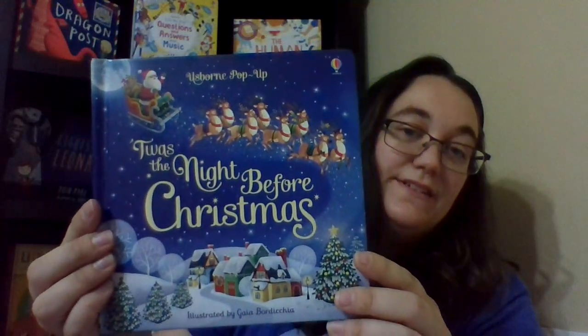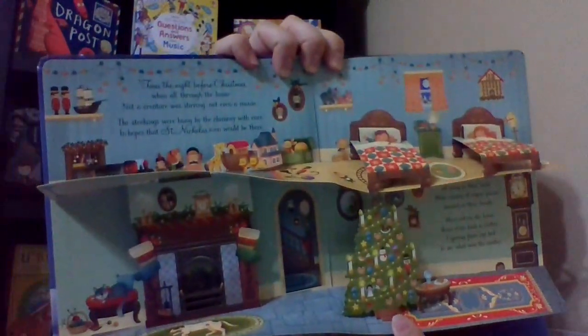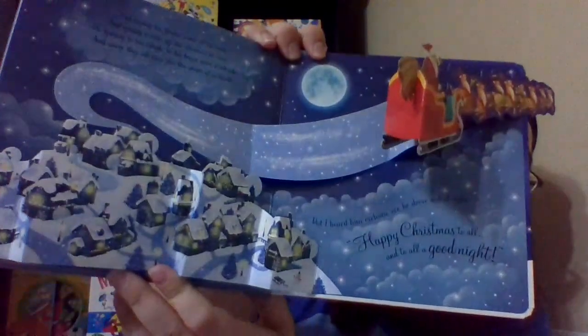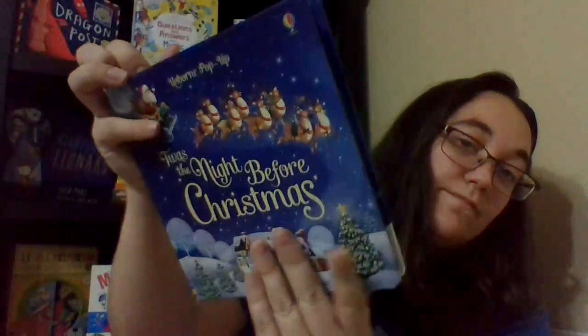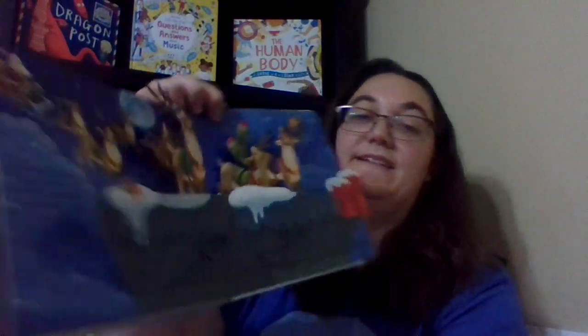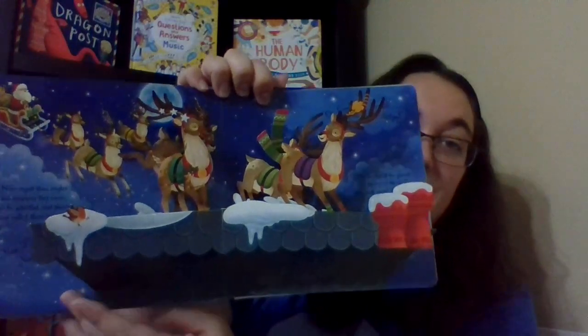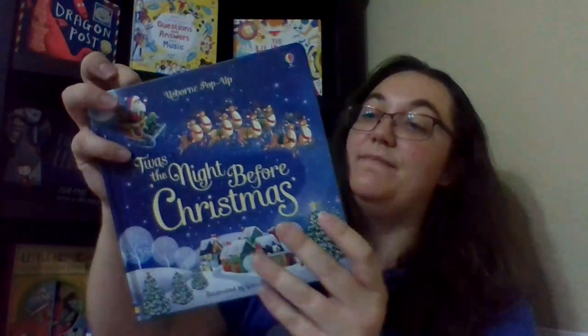This is Twas the Night Before Christmas. It's the classic story of Twas the Night Before Christmas, but it has pop-up pictures. That's the Usborne pop-up edition.